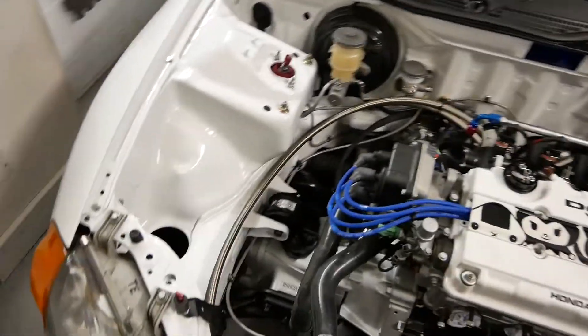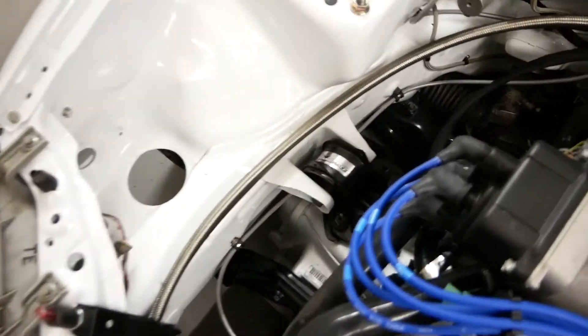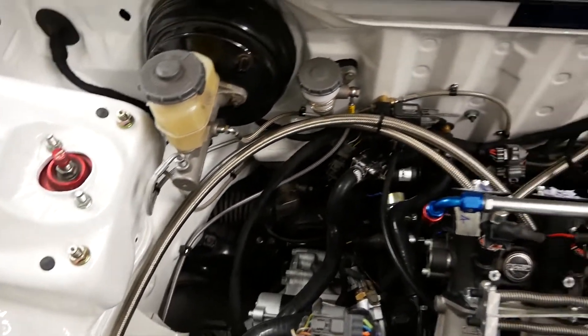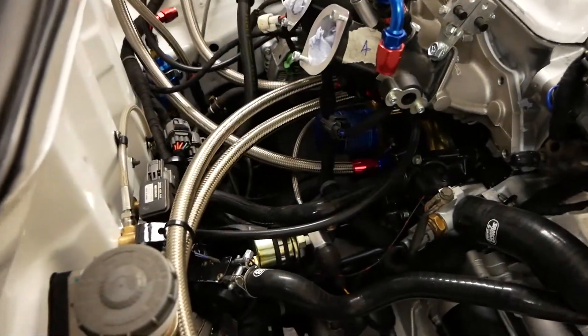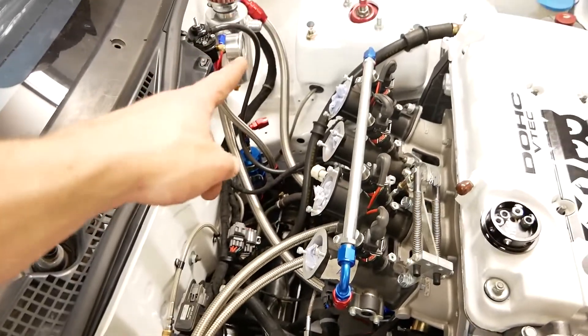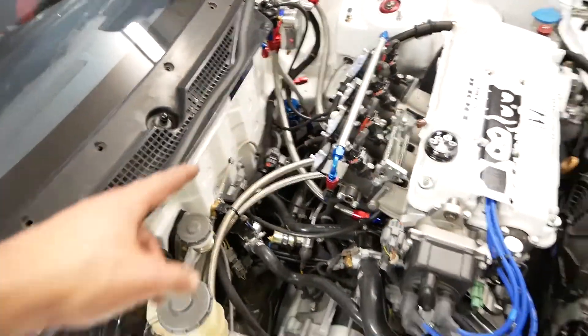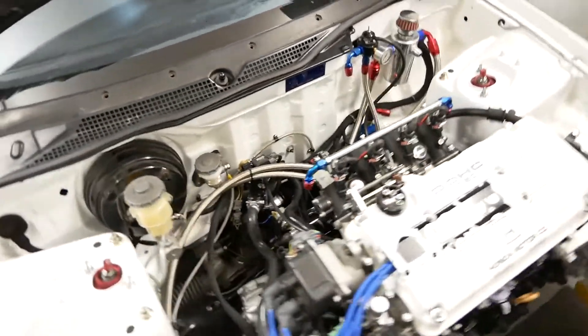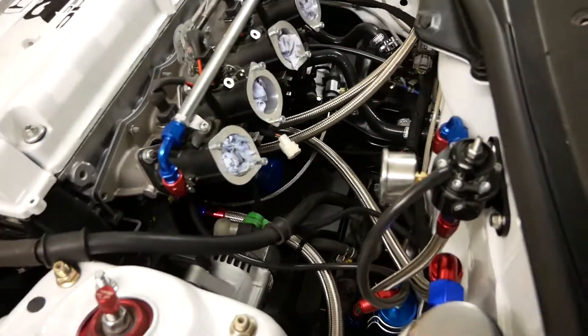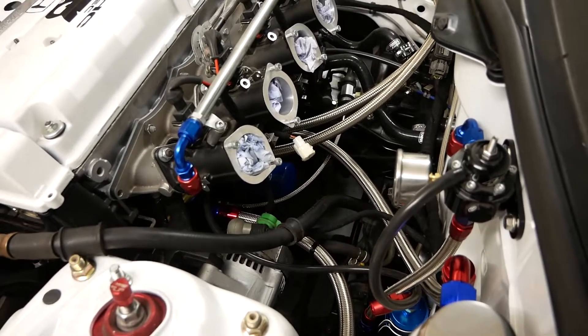All the oil lines done as well. Fairly straightforward. Do need to make a couple of brackets just to attach them to the chassis leg to stop them rattling around, but other than that they are all in. It's looking pretty busy back here now — so much plumbing going on. I also ran the vac lines for the mass sensor and the fuel pressure regulator. The only things left to finish now are the fuel lines, and then that is more or less everything done back here, which is good because I'm running out of space.